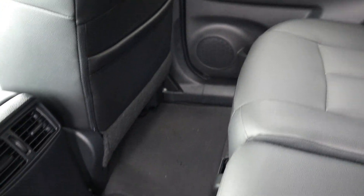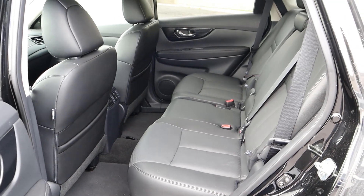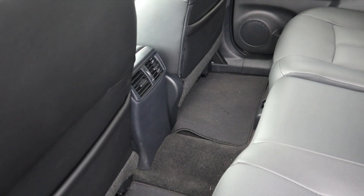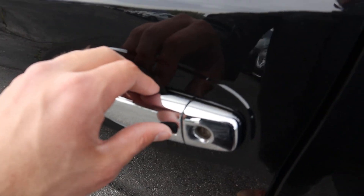Coming into the back, there are vents and a good amount of space for rear passengers. The seats are nice leather with stitching throughout, and the floor hump is actually not very big, so you could very comfortably fit three people in the rear.